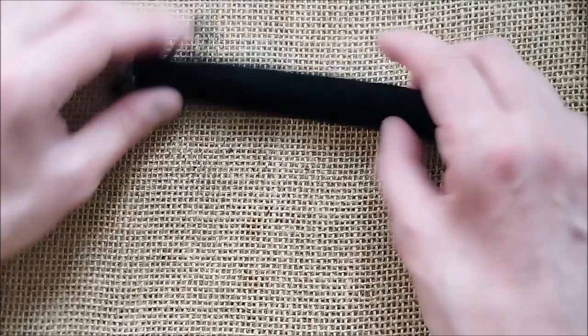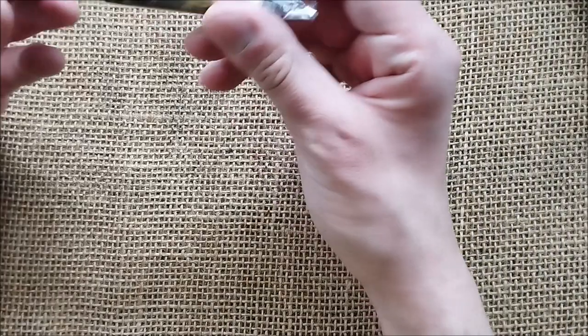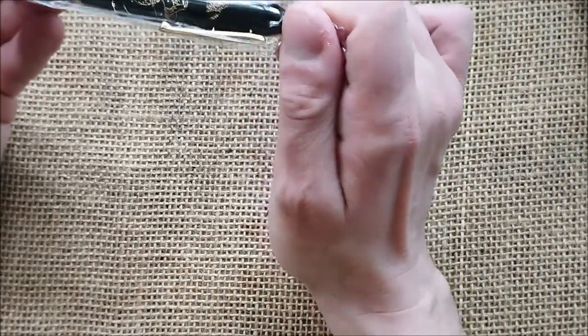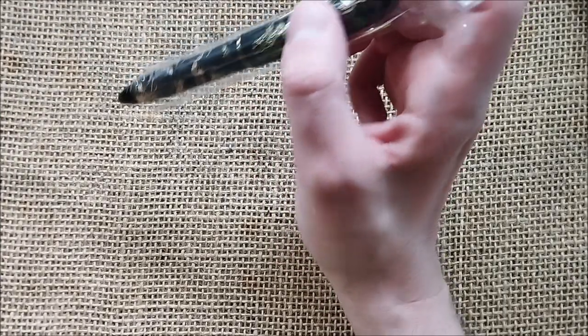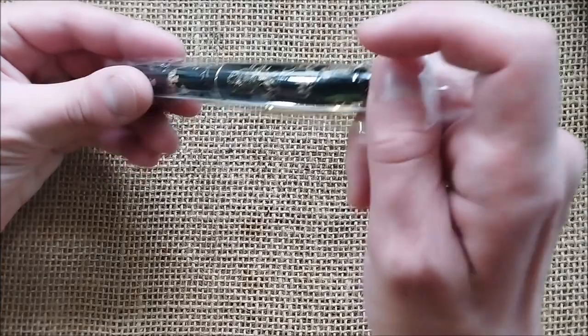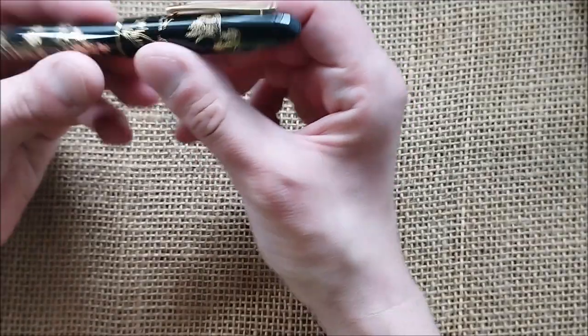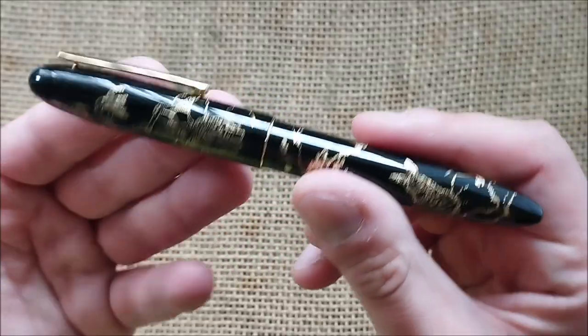All this is just the protection, and now let me show you the pen. Slimmer than I thought. This is the new Hongdian N23. This is the pen for the Year of the Rabbit, which is 2023. I really thought that this pen would be girthier.